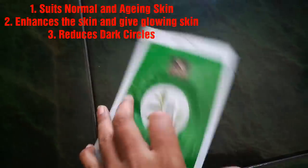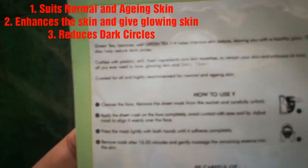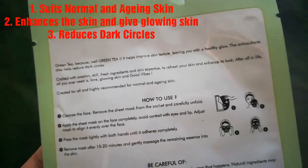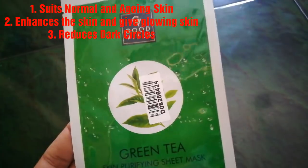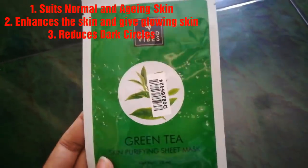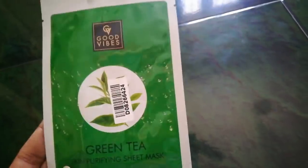What are the benefits of green tea, and what skin type is it for? It is suited for normal and aging skin. If you use it on normal skin, you will get a great effect. Green tea can improve the texture of your skin and is very useful for the face.